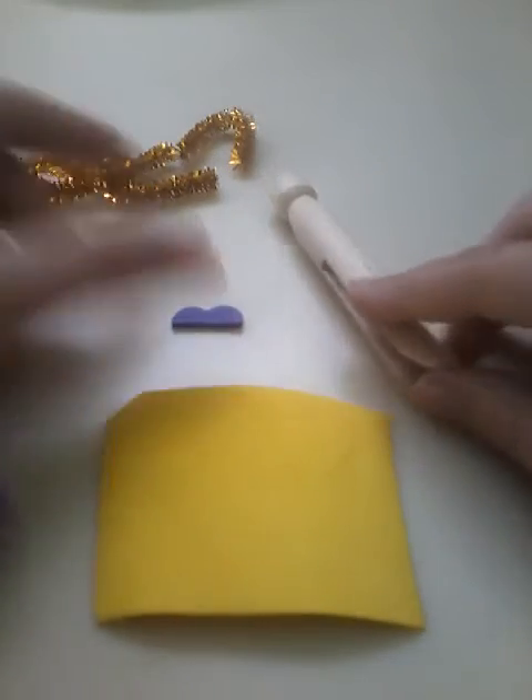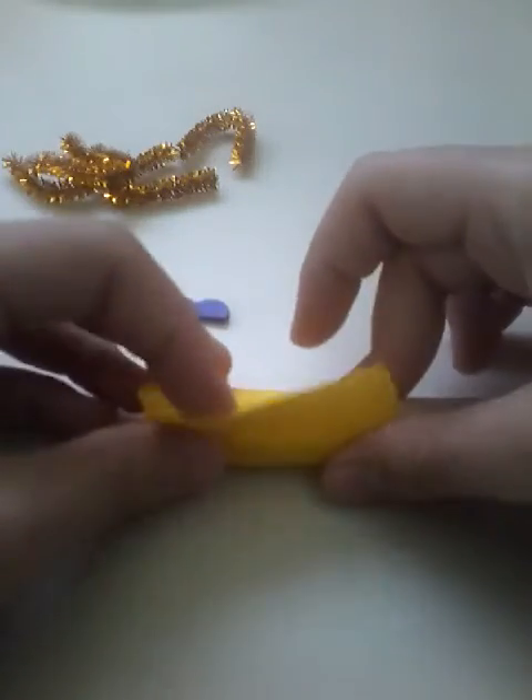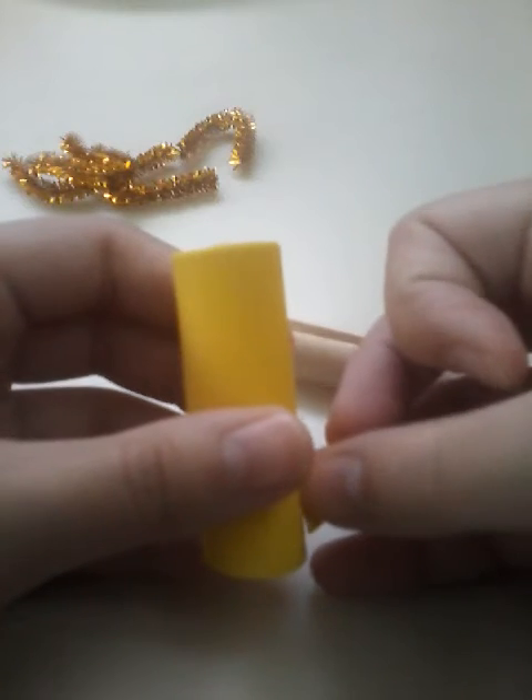Lay all your pieces out, and once you know you have everything, pick your top and I'll show you how to glue it. Place the fabric around and lay it on the side with the opening, then just put a little drop of hot glue there and push it together. Once you've hot glued it, slip it off, then take your little fins and glue them onto the sides wherever you have chosen.